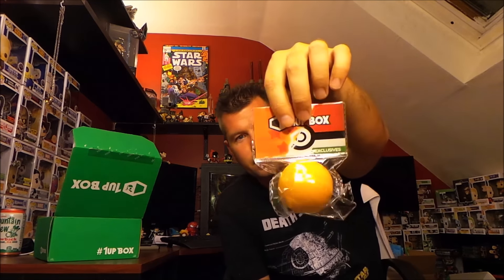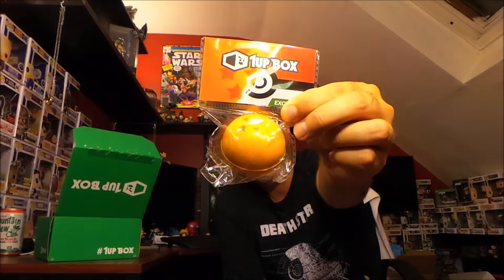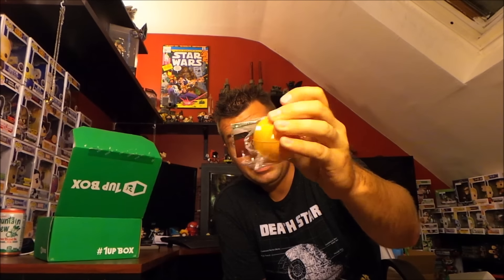Next we got a 1UP Box exclusive ball. It's got some stars on it — is that like a Dragon Ball? That's what the Dragon Ball balls look like, I think. It's a ball with some stars and that's all it is, and it's exclusive.